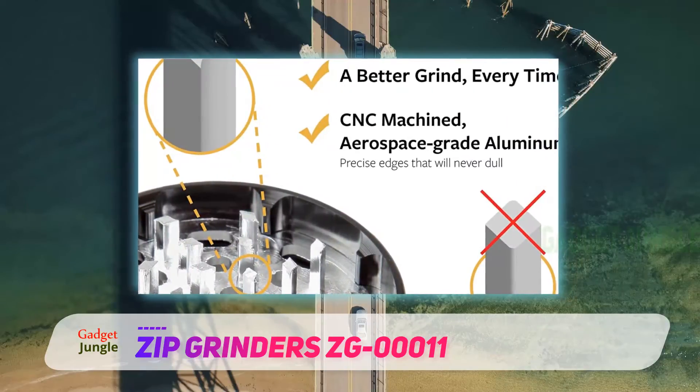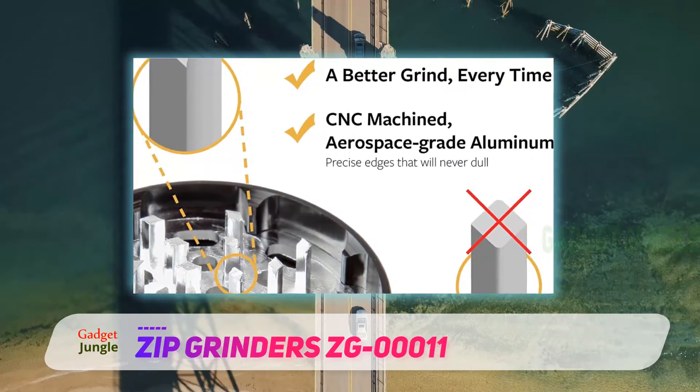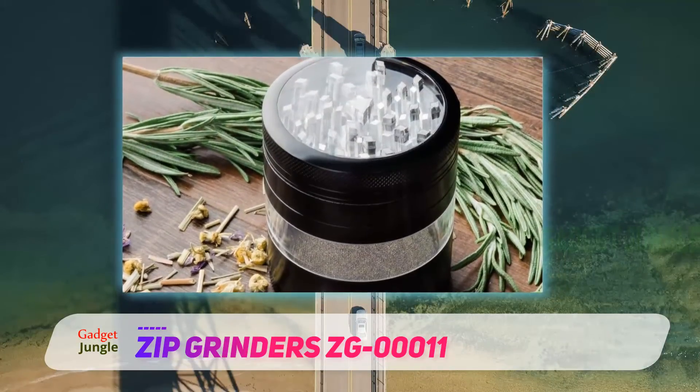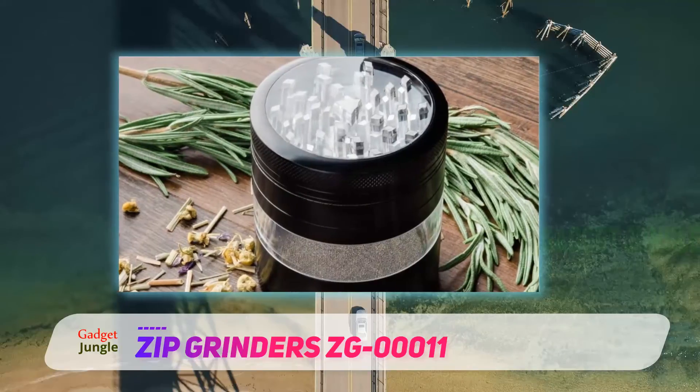This grinder is designed in such a way that you can see herbs grinding and stop at whatever texture you desire. It has 49 teeth, shaped like a diamond to make the grind smooth and consistent.